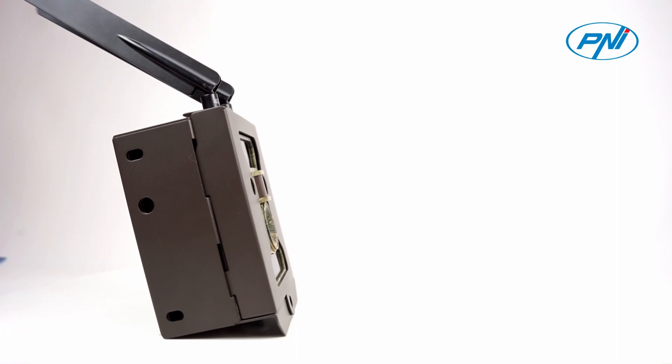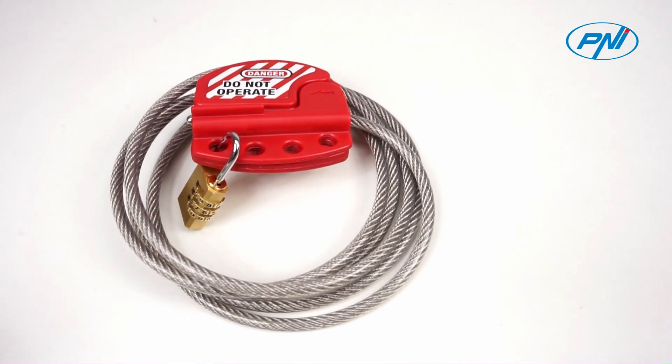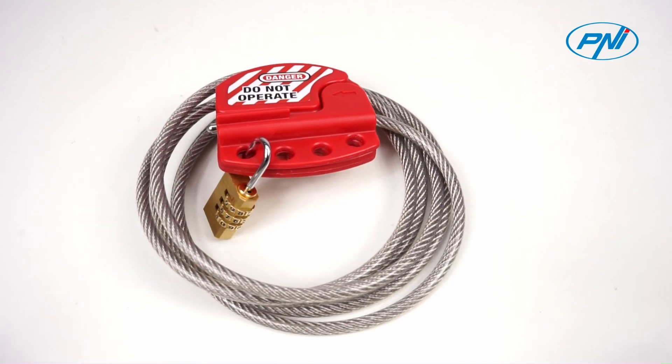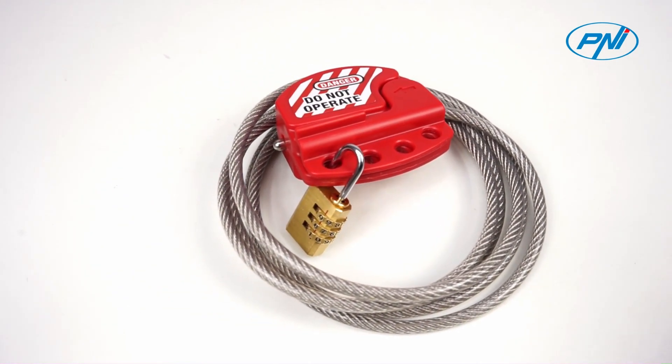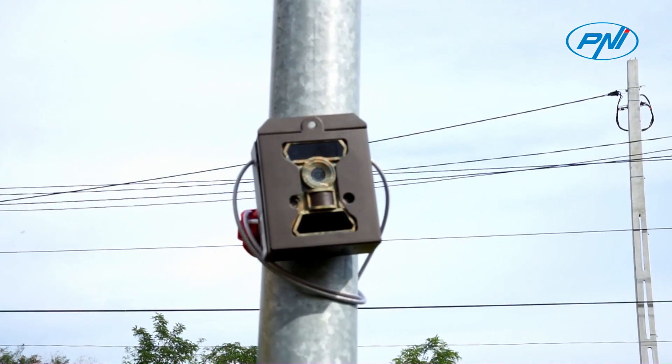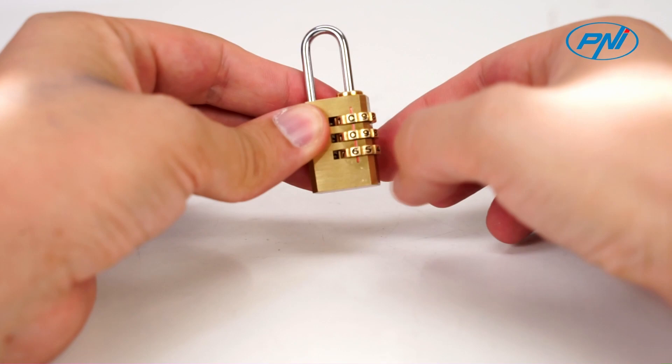The anti-vandal housing can be optionally secured with a product that can be purchased separately: a security cable with PNI Smart Lock for hunting cameras. The locking system of this product is simple and allows the locking of the 2-meter long steel sheath in a special rifle with the help of a cipher lock.